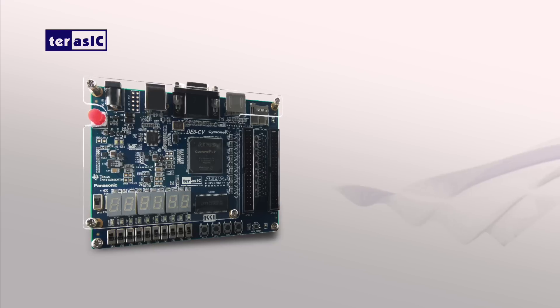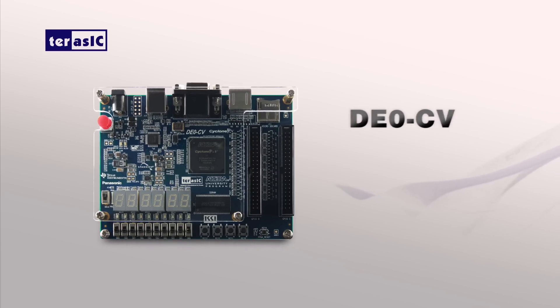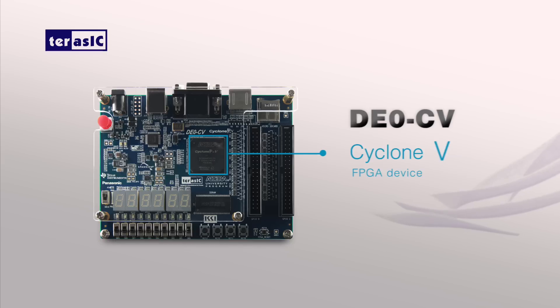What's up everyone, this is Tina from TerraSync. Today I would like to introduce you to our latest Altera D0 Cyclone 5. If you're looking for a low-cost and yet powerful solution, it is certainly the board you cannot miss. The D0 Cyclone 5 is an upgraded version of the D0 development board with much more FPGA resources from the Cyclone 5 FPGA device.